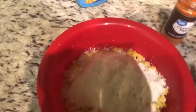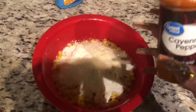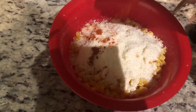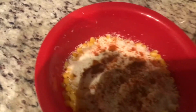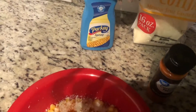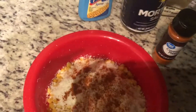Last but not least, we got our cayenne pepper. Now this can be spicy, so be mindful of how much you use. Once again it looks like I'm using a lot but I'm really not. There we go — let me go ahead and cap this back and close that up.